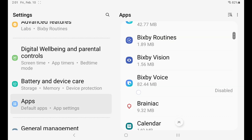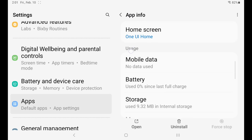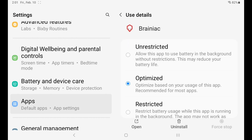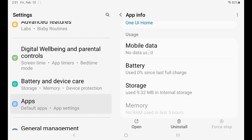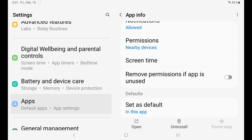Scroll down to find Brainiac. This is the most important thing: go to Battery and make sure that Brainiac is set to Unrestricted. By default, when downloading an app from the Google Play Store, it will automatically restrict or optimize the battery usage. However, we do not want to optimize the Brainiac app because features such as tablet smart power, brightness settings, and tablet smart media playback will not work.